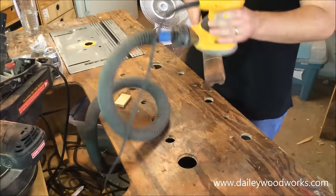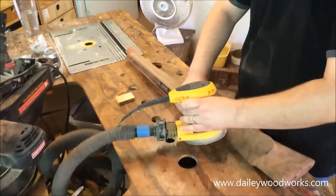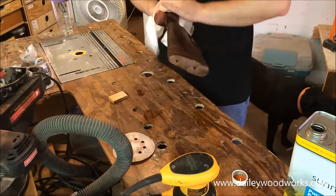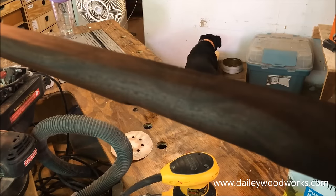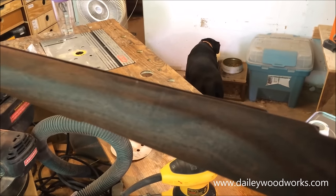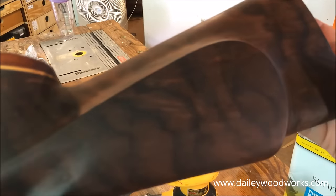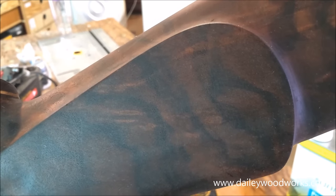Then you'll want to sand up to 220 grit. I use my random orbital sander because it's got variable speed and I'm comfortable with it, but you can really mess up the contours on your stock if you're not careful. After you sand to 220 grit, wipe it down with mineral spirits to remove all the sanding dust — it'll give you an idea of what it'll look like when you finish it. It looks very dark right now because this wood happened to be very porous, so the next few steps are to fill those pores and fill the grain to give you an even smoother finish.